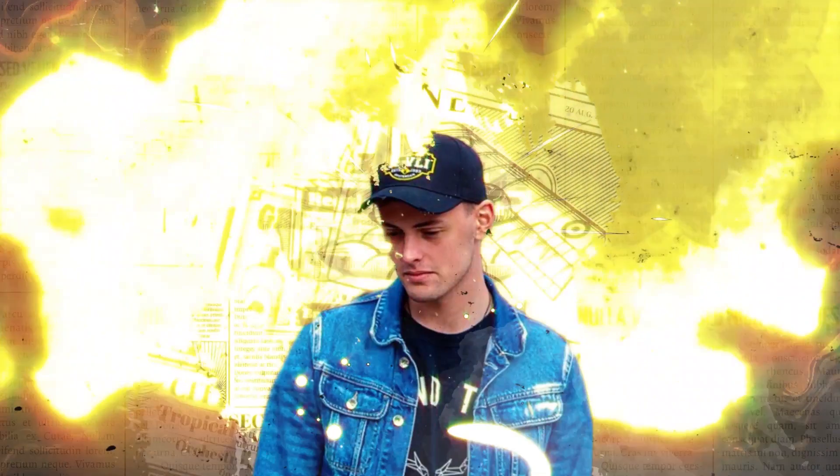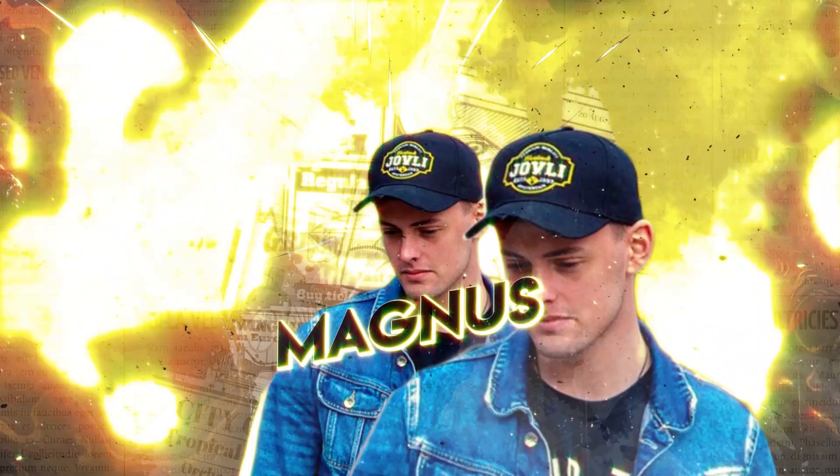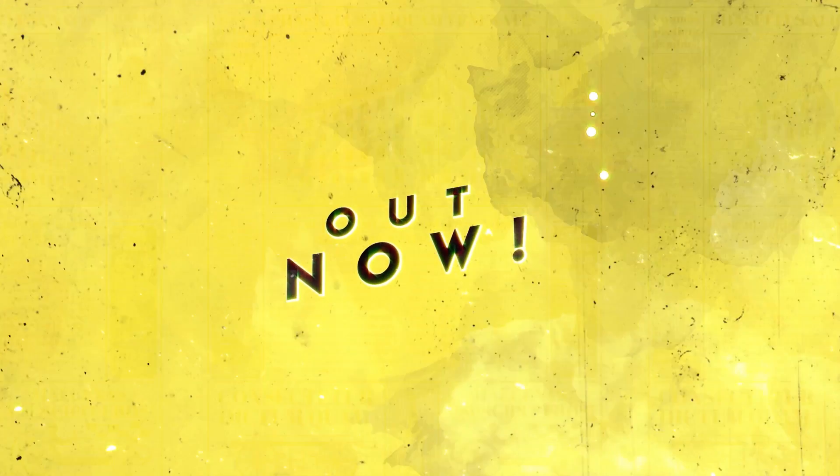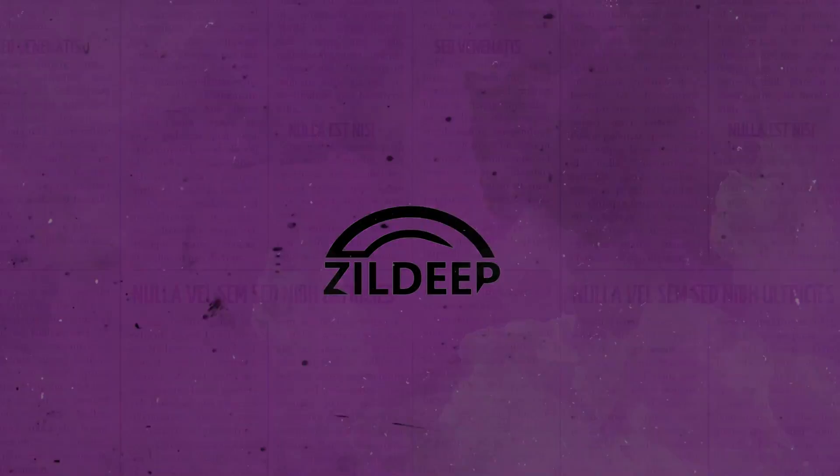Today we're going to make some bass house, and this is what it sounds like. That's just my track I have released — it was released on the 28th, so let me know what you think of it, links are down below. What we're going to do is go through the project and look at each layer, why I did what I was doing, and hopefully you learn something. Let's get into the project.